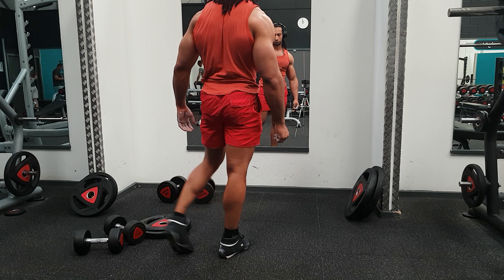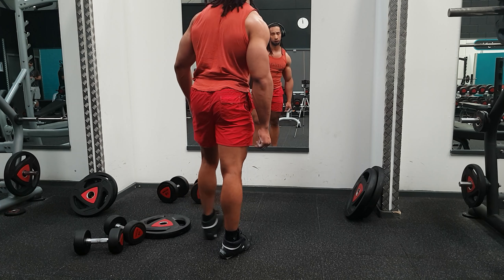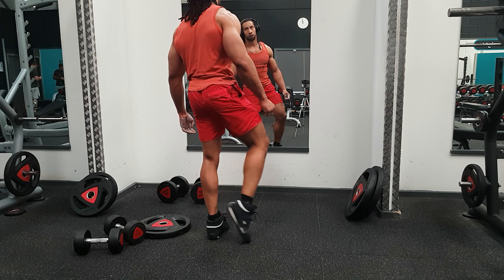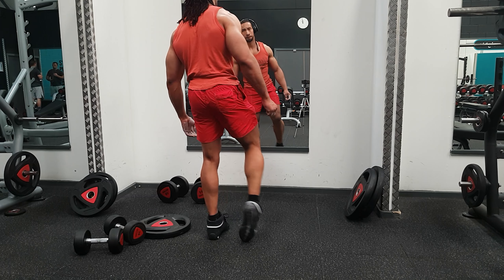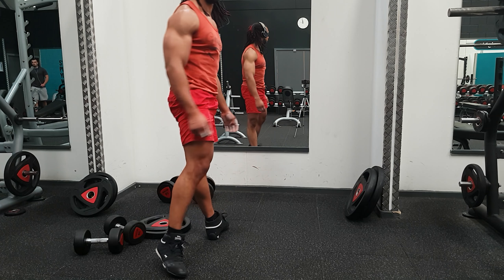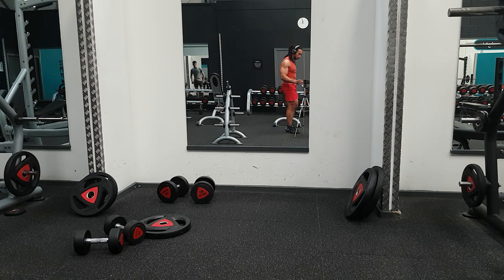Now look! Look! Now look! You are a good look! Now! Now look! Now look!